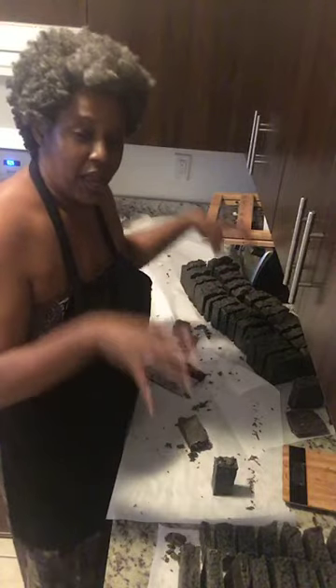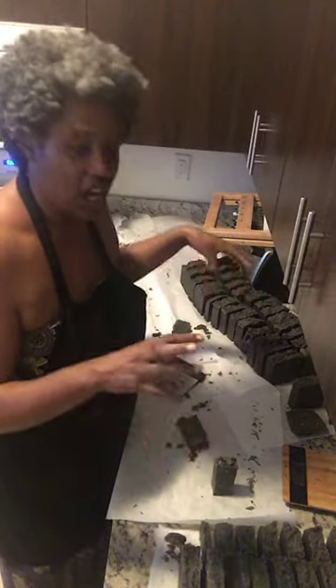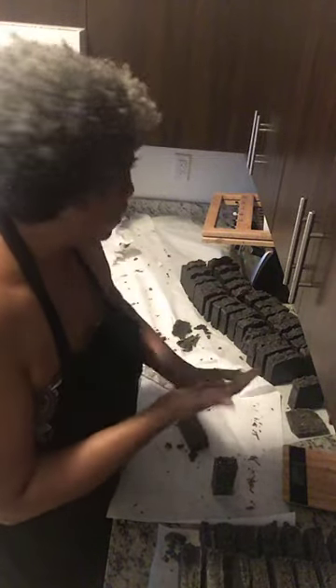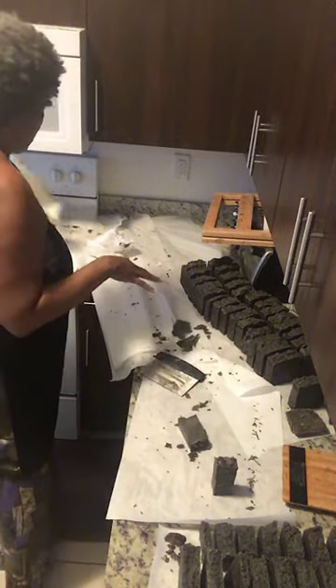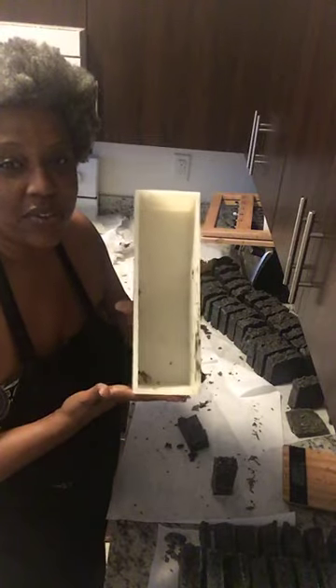The big 20-pound batch I made yesterday came out to 107 bars! When I first started making soaps I used to make soaps in a small mold that only came out to nine bars, and now I'm making batches in a mold about three times the size.